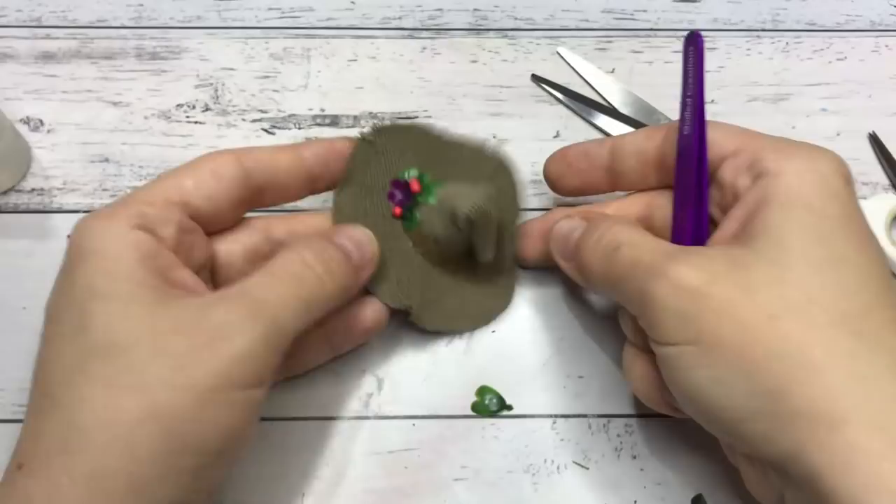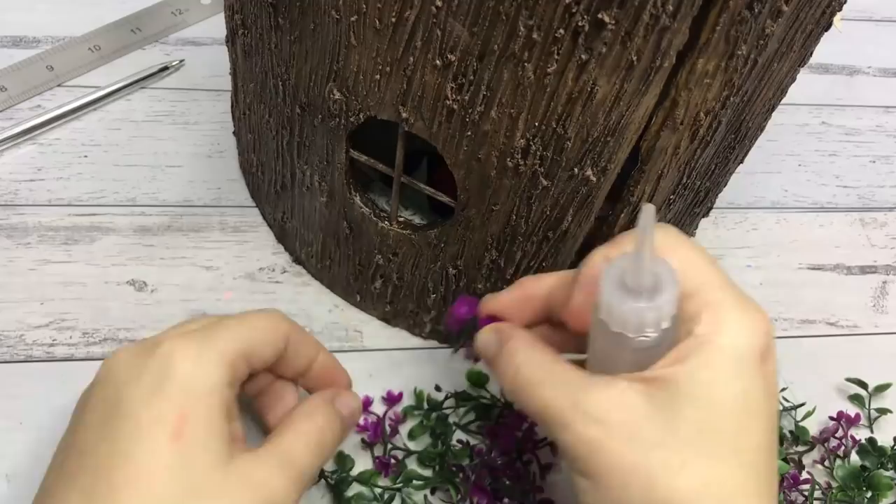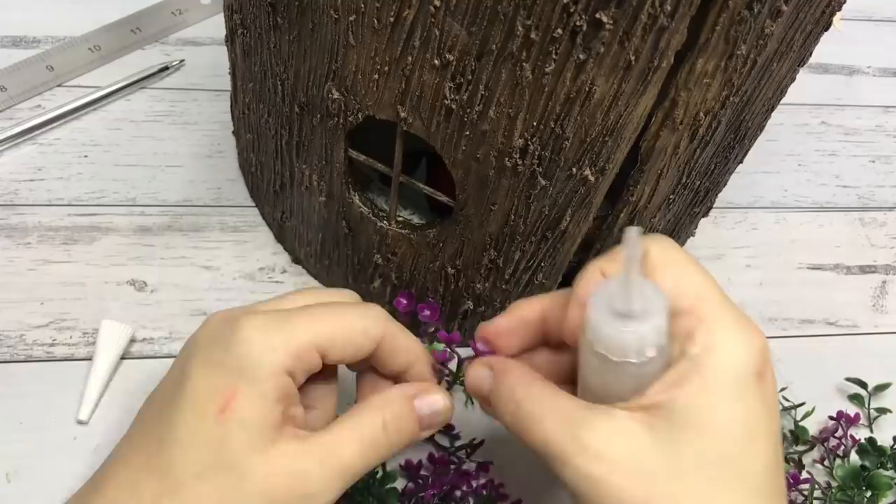Finally I dry brush the outside of the tree with some light brown acrylic paint and attach flowers and leaves to make it look more magical. So let's have a look at how it all looks put together.